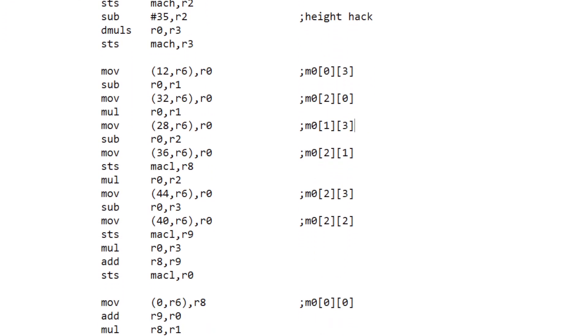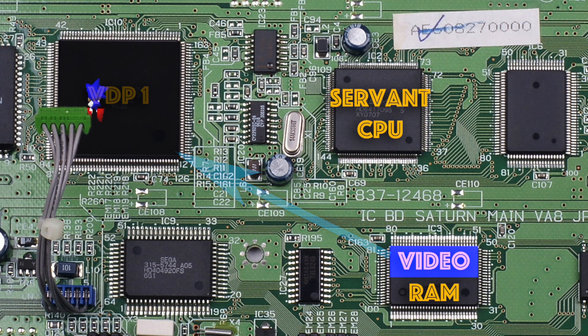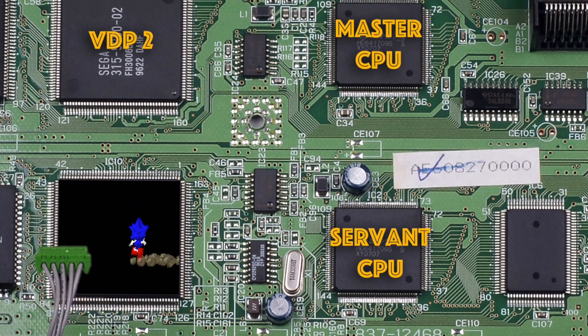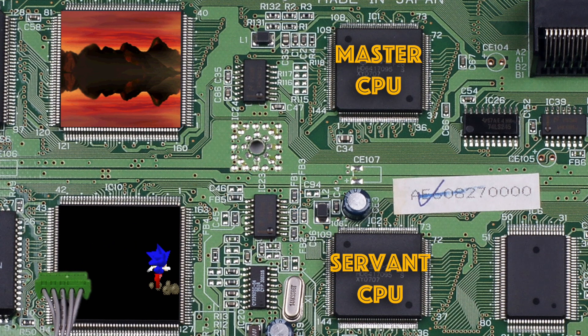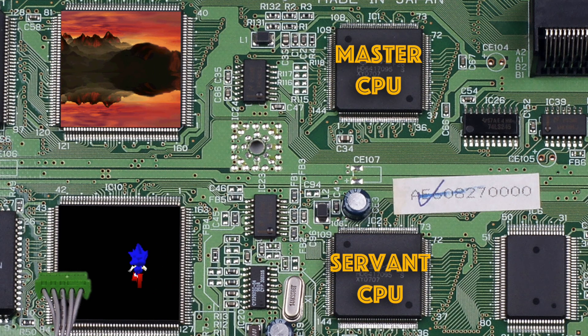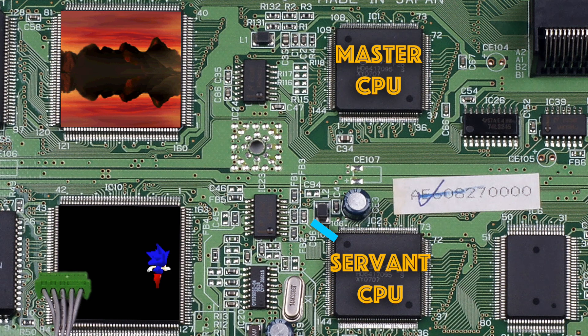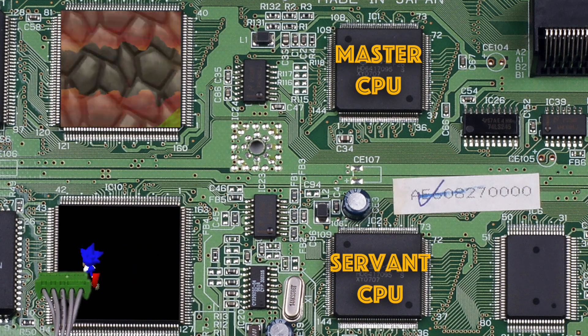All the 3D polygons produced were stored at the top of video memory and would then be fetched and drawn on VDP1. This CPU also set up and processed the rippling water effect, which was drawn using a background layer on VDP2, as well as animating textures and any track-specific effects needed. It then also set up and processed the 3D background layer used for the floor underneath the polygons in a track, also handled by VDP2.